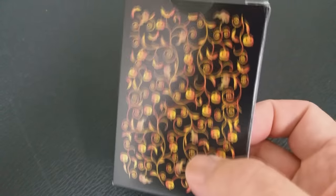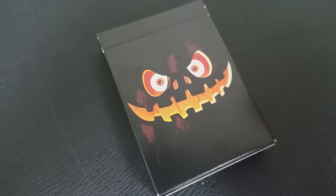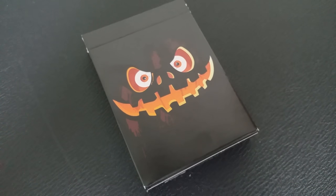Natalia Silva, you might remember, she did the Christmas deck that we reviewed last year and the Russian Folk Arc deck. What she's done is she's put her cute creative spin on the holiday and she's created an entire deck from the ground up.